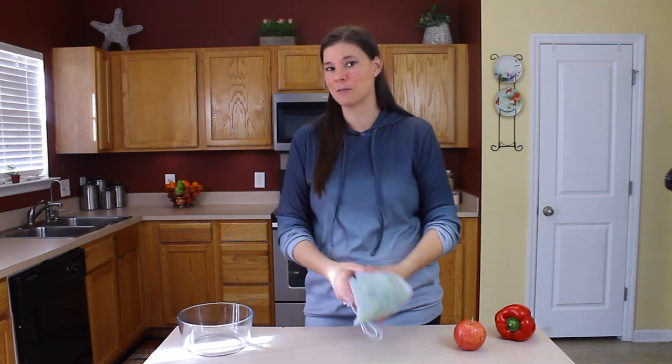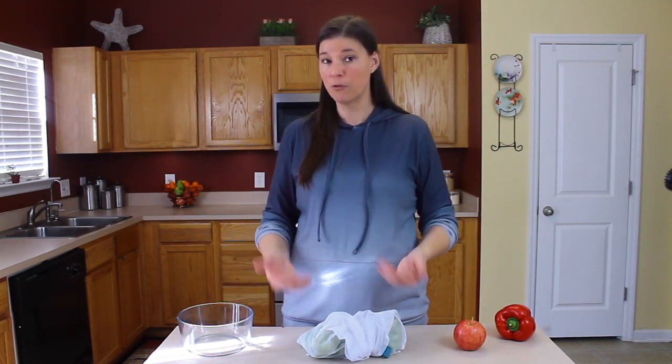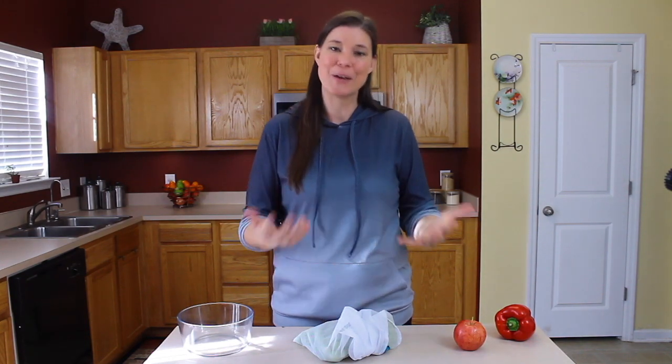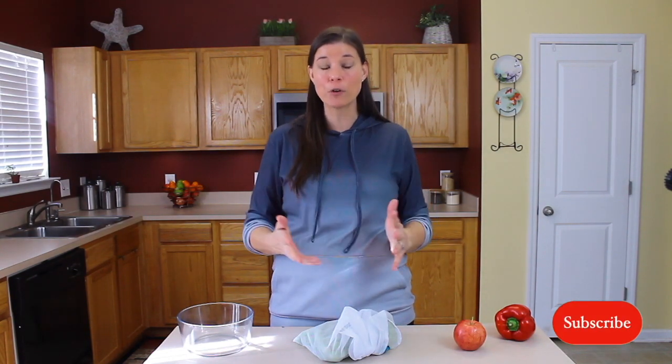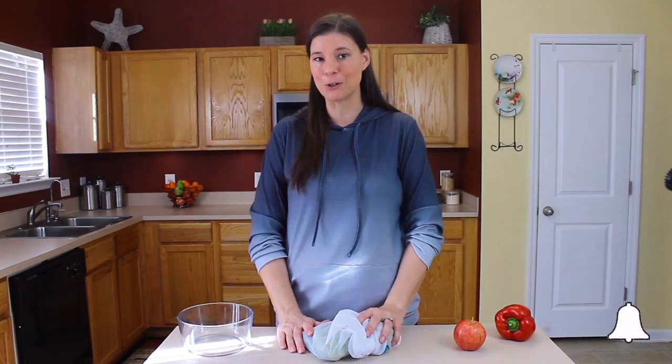I really hope this video has been helpful and has given you tips you can use right away — the baking soda and filtered water wash for your own fruits and vegetables today. If you have any questions or comments, please put them below in the comment section. Make sure you hit like, subscribe, and hit the bell so you're notified every time I upload a new video. And as always, remember: healing starts from within.